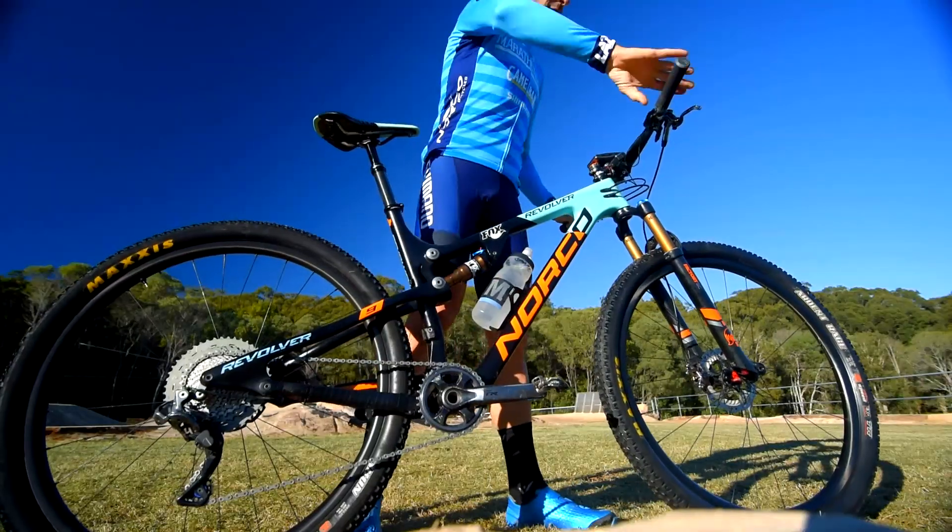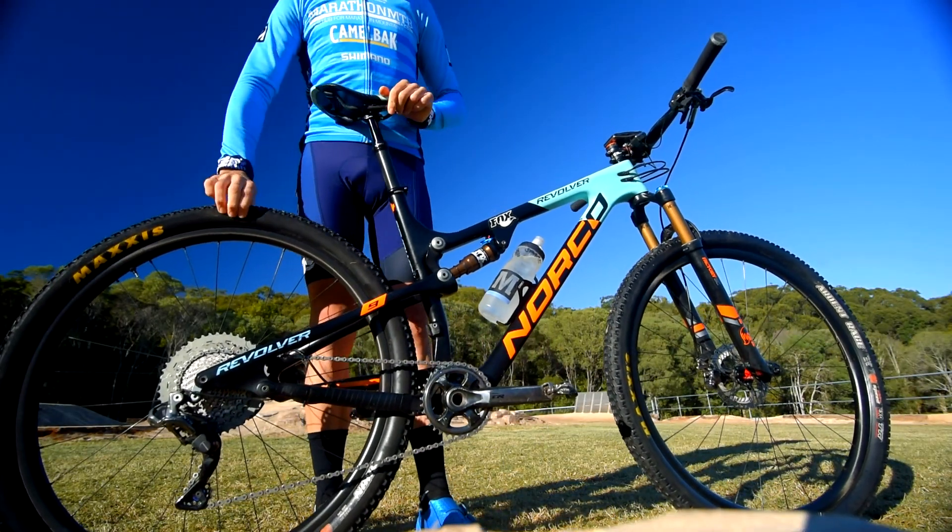You also need to check out your suspension, make sure it's not leaking and it is operating properly both front and rear, and also thinking about your tyres too.